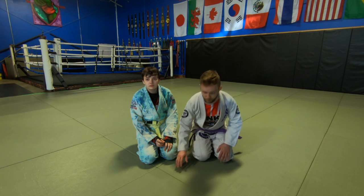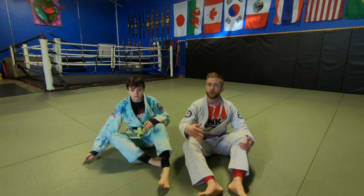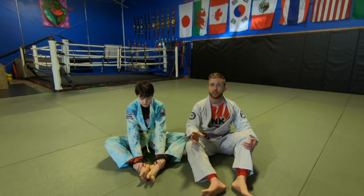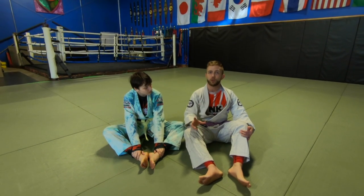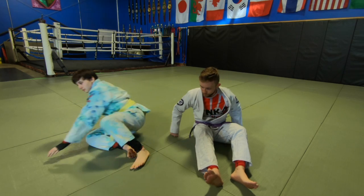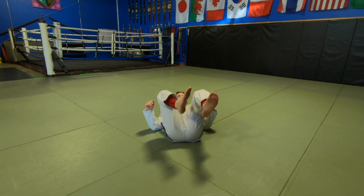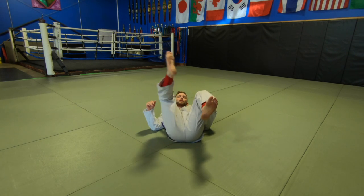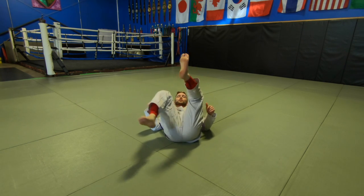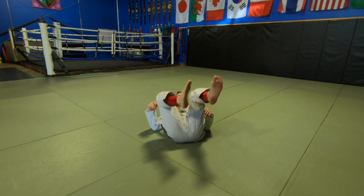Starting off with our general grappling warm-up — go ahead and follow along with the video I did previously. We're going to add some specific drills for the triangle in this video. A few of them I did in the solo grappling drills, but I think it's really important we highlight these. First one is going to be our egg beaters. I'm drawing a circle with one foot and then the other foot.